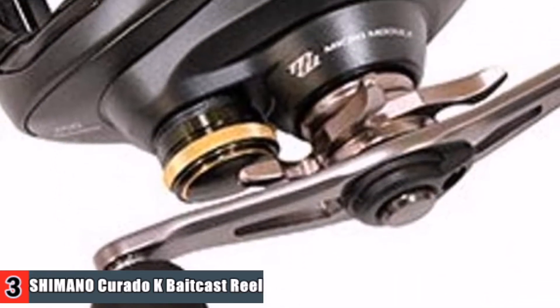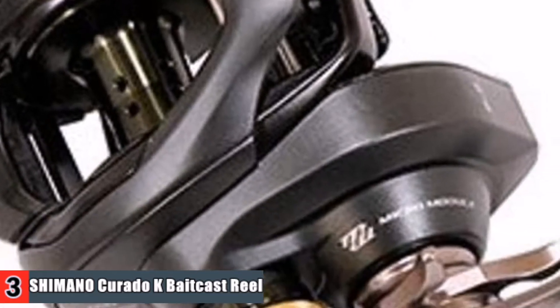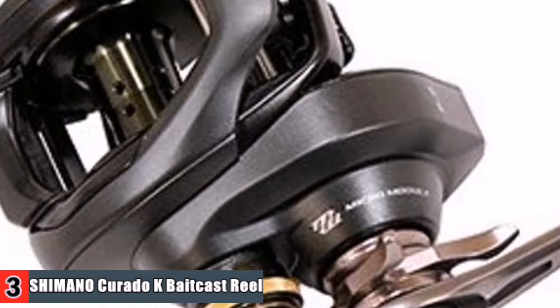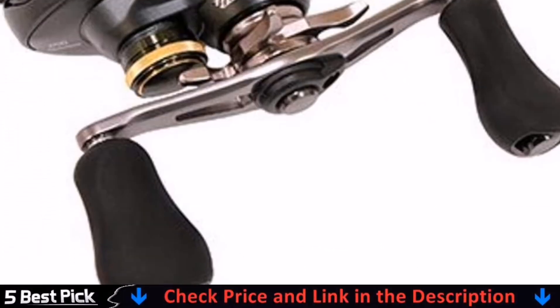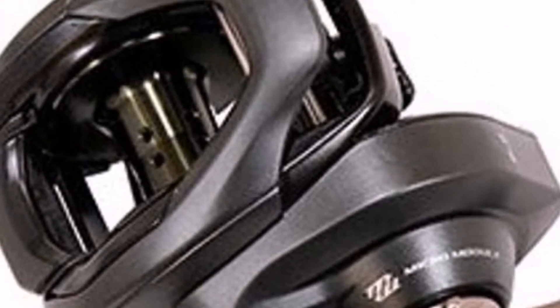The Hagane body is a metal reel body with high rigidity. The body stiffness and impact resistance virtually eliminates body flexing, and the result transforms the angler's actions directly into cranking power — efficiency through strength. The Superstopper Anti-Reverse uses a one-way stainless steel roller bearing that eliminates back play, providing the angler with instant hook setting power.